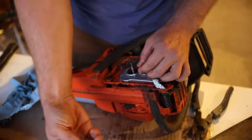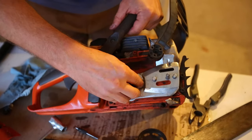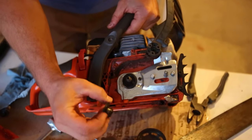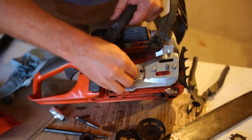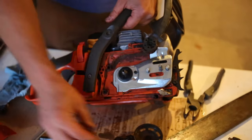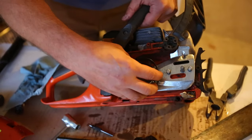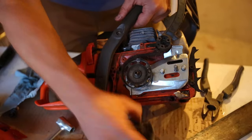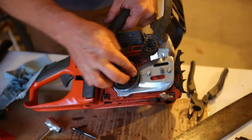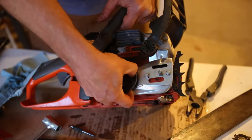For good measure, I've got a new worm gear here rather than the old one — just in case there was a problem, I went ahead and put a new one in. Now our needle bearing, clutch housing, and the clutch itself. Get it nice and tight — it'll tighten itself when it runs, so just hand tight is good.